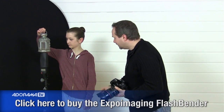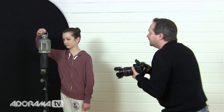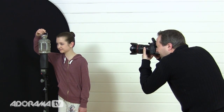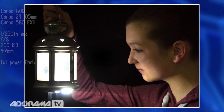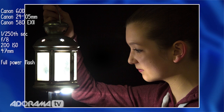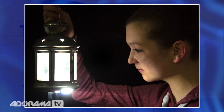Sophie rests the lantern on top of the cardboard tube, brings her head in close, and we take the shot. The difference is absolutely astonishing — much more dramatic lighting, much more realistic. It really does look like the lantern is actually lit and is lighting Sophie's face. However, the colour is looking a little bit too white, a little bit too flash. So I'm going to warm up the colour of the light coming out of the lantern using some gels.